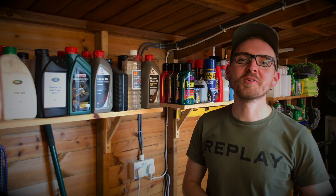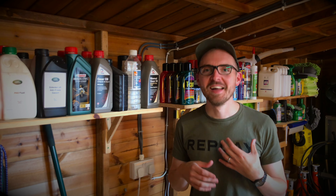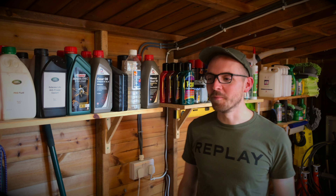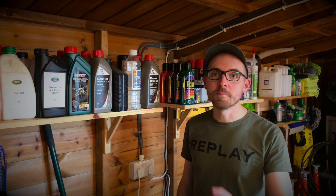Hey guys and welcome back to Frenchy's road trip video. If my voice sounds a bit croaky, I am suffering with a cold. So welcome back — a very warm welcome to all our new subscribers. We hope you're enjoying these videos and the channel. More videos to come. Some good news, some bad news — let's do the bad news first.